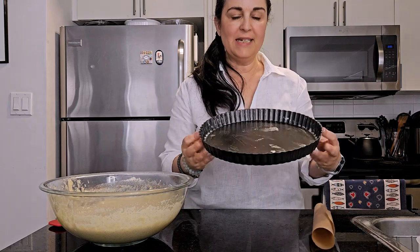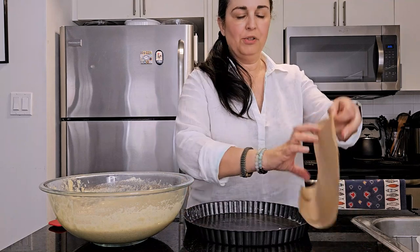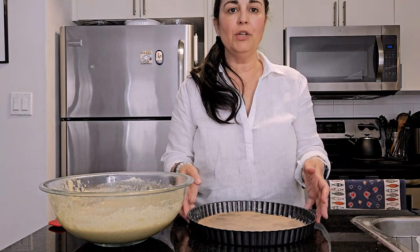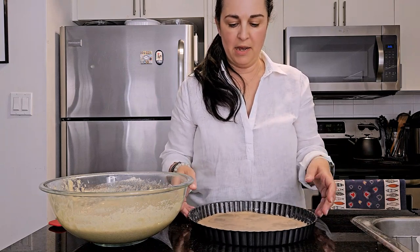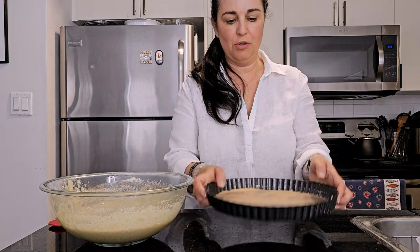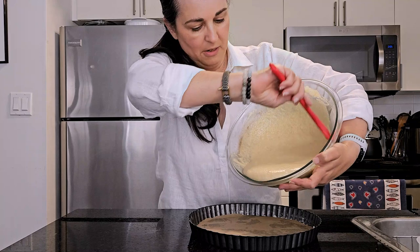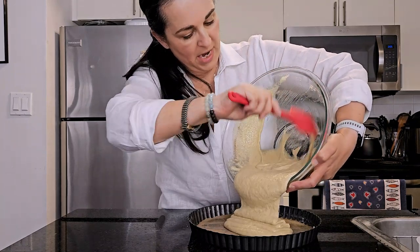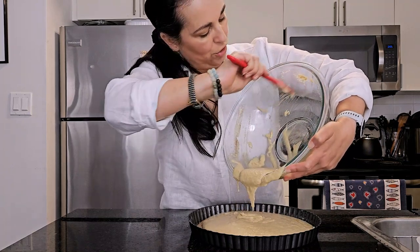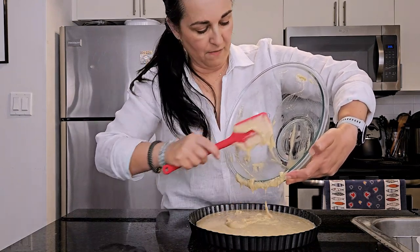I have here a 10-inch tart pan with a removable bottom, which I've buttered. I also have parchment paper that I'm going to put in the bottom. If you don't have a tart pan, you can use a 10-inch cake pan with removable sides — that's 25 centimeters. Now we're going to pour the batter into the tart pan.